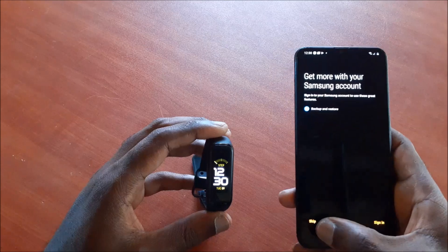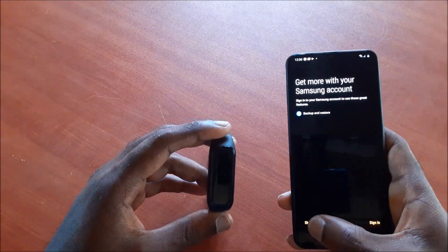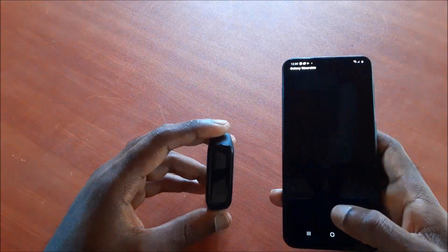You can also sync this with your Samsung account, but for now we are going to skip that.